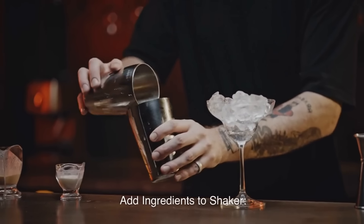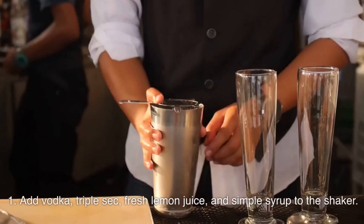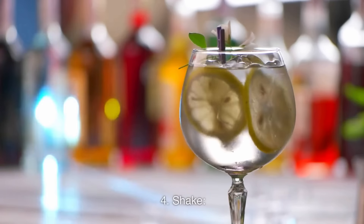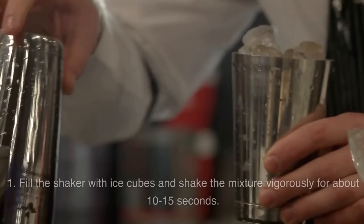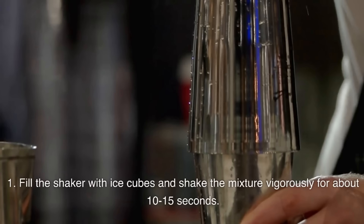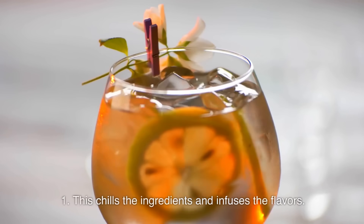Add ingredients to the shaker: add vodka, triple sec, fresh lemon juice, and simple syrup. Fill the shaker with ice cubes and shake the mixture vigorously for about 10–15 seconds. This chills the ingredients and infuses the flavors.